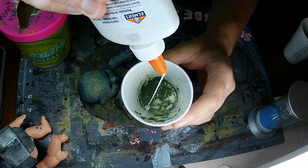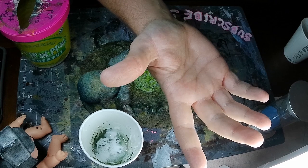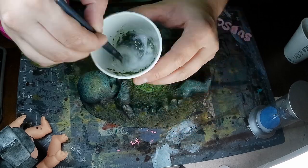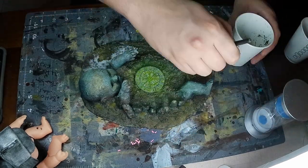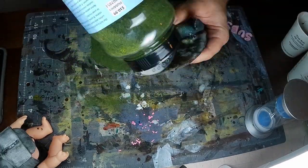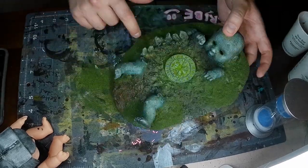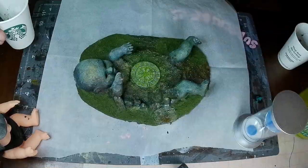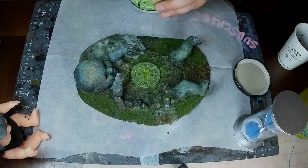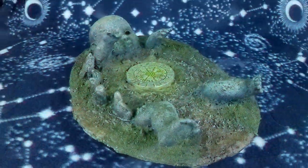Alright, now onto some flock. Take some PVA glue, water it down, summon your glue brush — this is just an old brush, something you're not too worried about getting glue all over. Slather on some watered down PVA glue and sprinkle on some flock. After that, take some more watered down PVA glue and put it all over the top of that. I just use that jar to keep watered down PVA from build to build — that way it doesn't dry up and you can use it again.